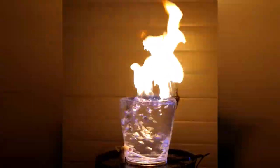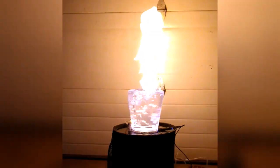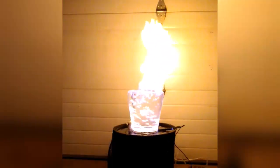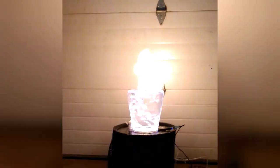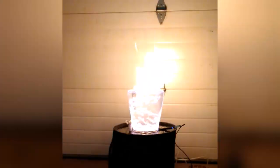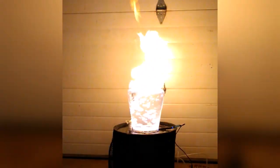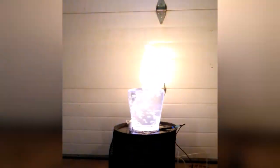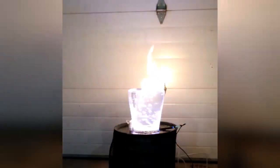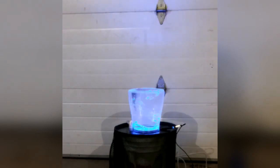I'll put a link in the description — there's actually a video online where the guy shows how to build one of these. You definitely want to be very careful when you're building one of these because again, you're playing with fire. It's a pretty neat project, and as long as you keep the propane on it'll continue to burn. Here I'm starting to turn the propane down now — as you can see it's starting to go out, and there it's out.